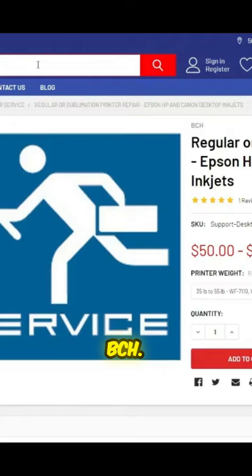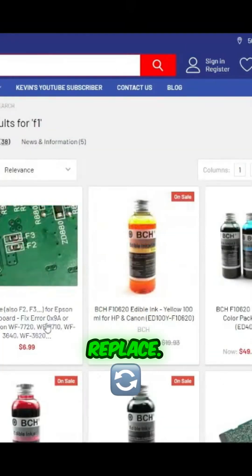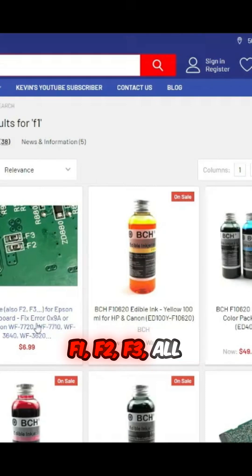You can go to bchtechnology.com and just type in F1. This is the fuse we're going to use today to replace. You can replace F1, F2, F3 — all the fuses.